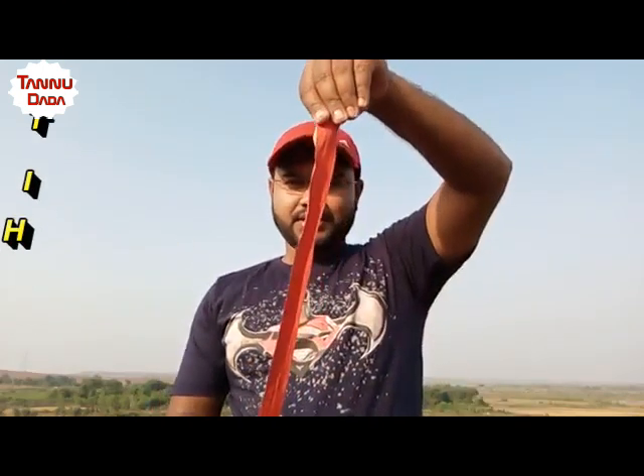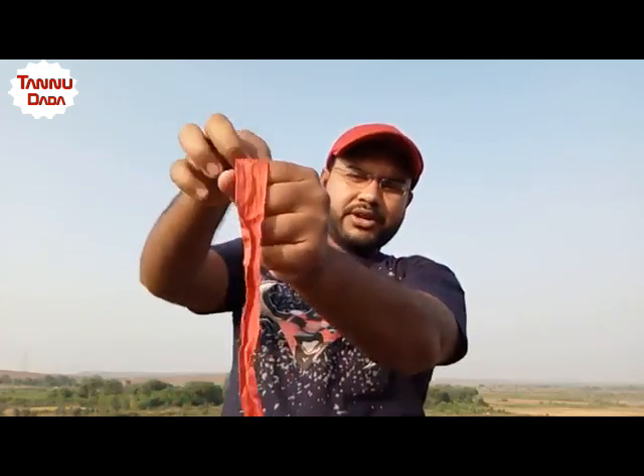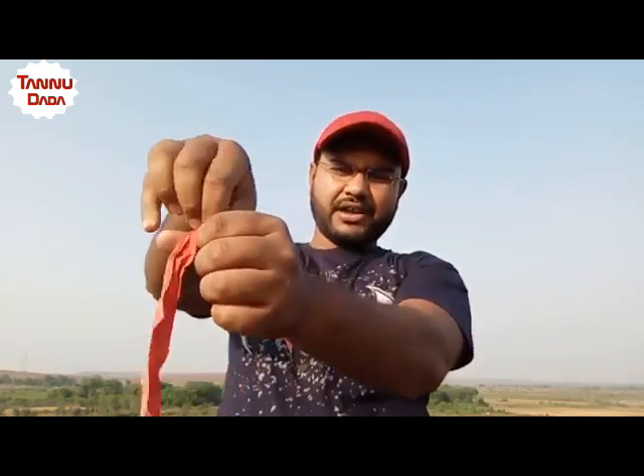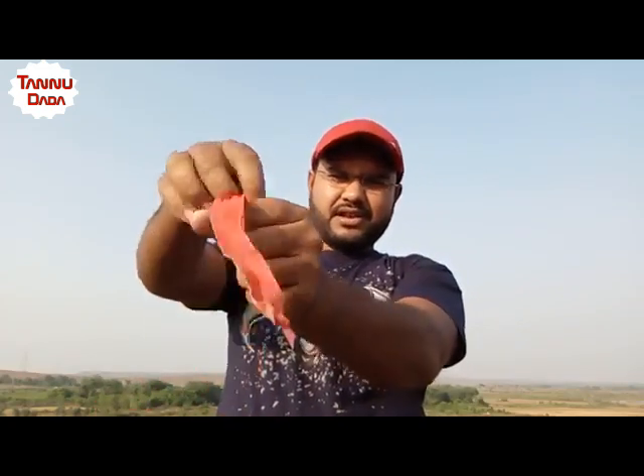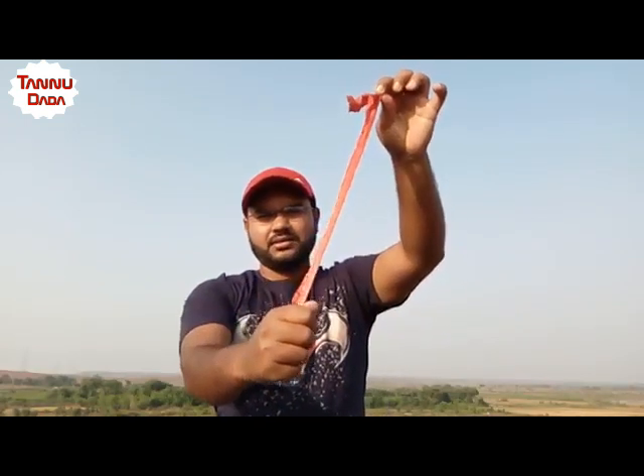These are simple ribbons. See, now I'm putting this ribbon inside my hand like this. Just concentrate — it vanishes! But again, I brought it back.